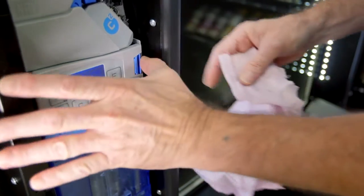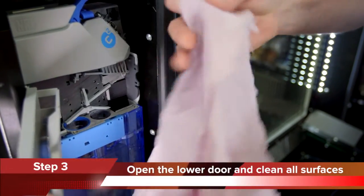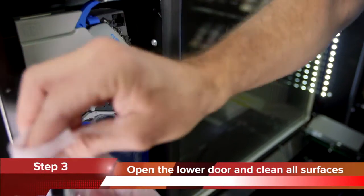Step 3: Open the lower door by pressing the blue tab to the left, and clean all surfaces as shown.